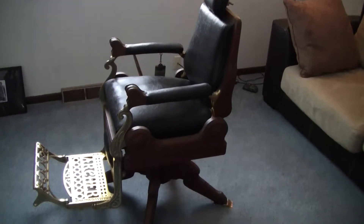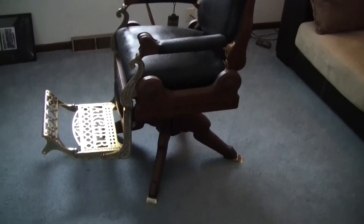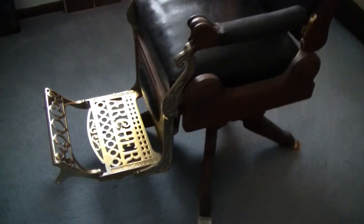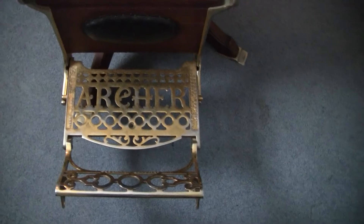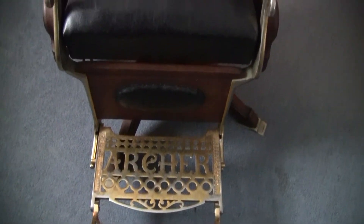My Archer Barber Chair. I just got this yesterday from a guy in Council Grove, Kansas. It's in great condition.